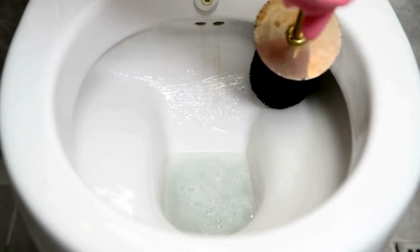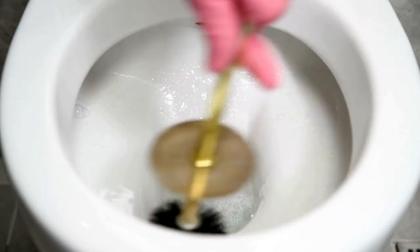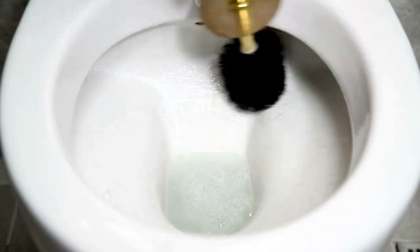Next, use a toilet brush to scrub the bowl thoroughly. Focus on the stained areas — the abrasive action will help lift the stains.